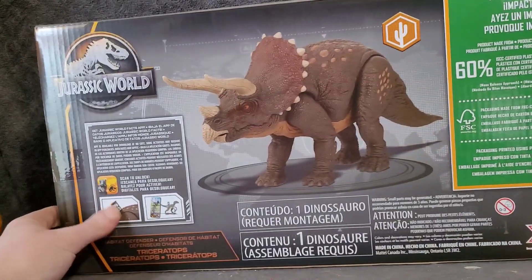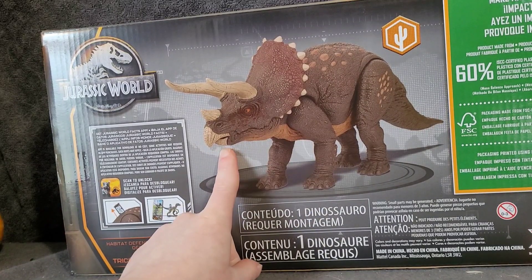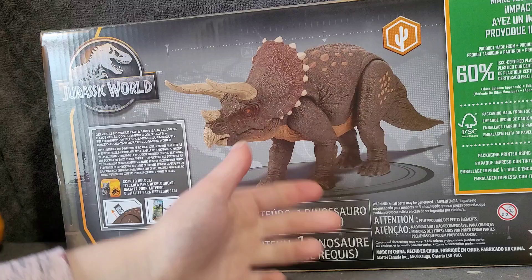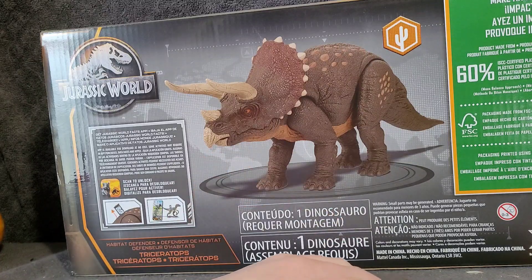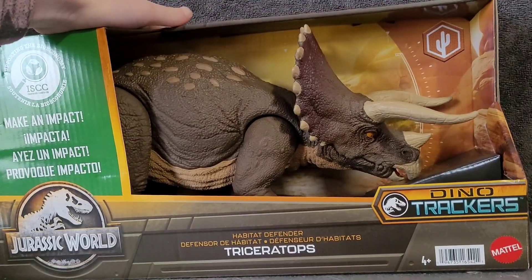On the other side here you can see a nice picture of it. And honestly this one looks more like the Hammond Collection one. You can see some stuff about the plastic it's made out of. Let's just go ahead and get this open.